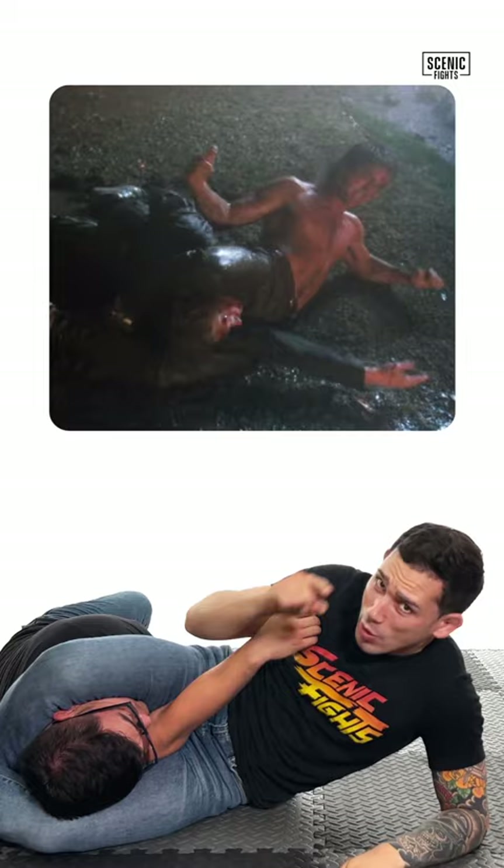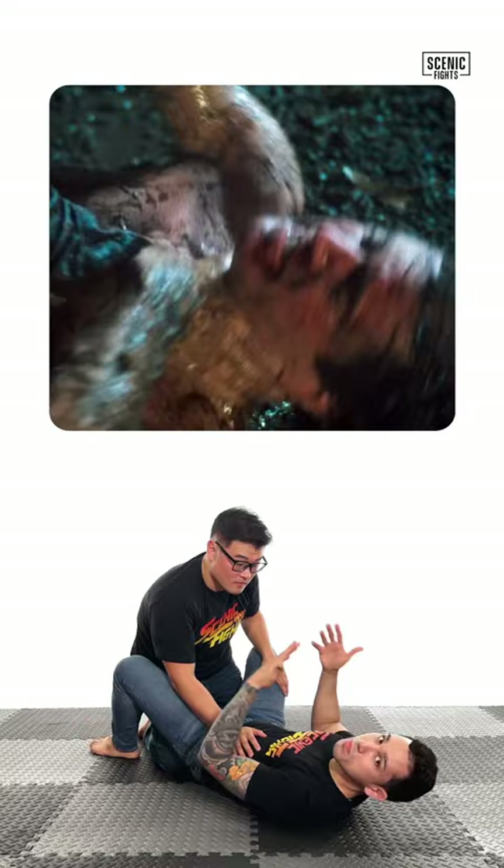A better thing Joshua could have done to avoid getting caught in that triangle is, when he was punching the crap out of Riggs, he should have moved up into a mount or something. The legs were down, so from there he'd have a better punch position and he's not in danger of any submissions.